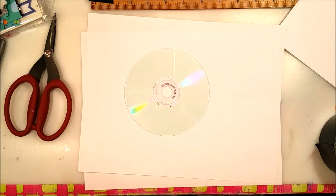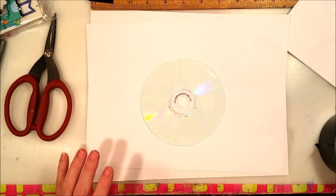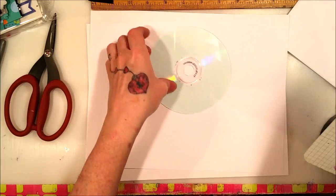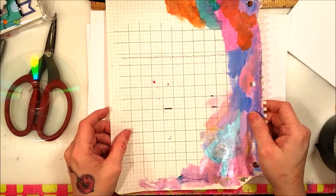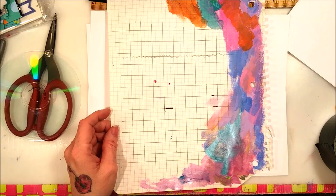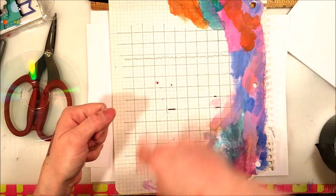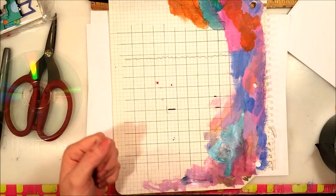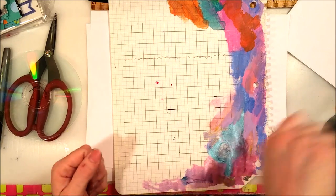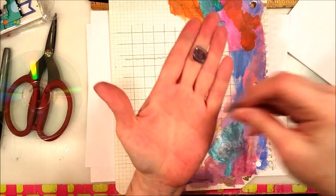Now the graph paper comes into play. Take a piece of graph paper and this is where you're going to decide how big you want your tiles. The first time I did it, I kind of winged it and drew some lines with a Sharpie and a ruler directly onto the CD — a crisscross checker pattern. It was a little wonky, which is why some of my tiles are wonky.